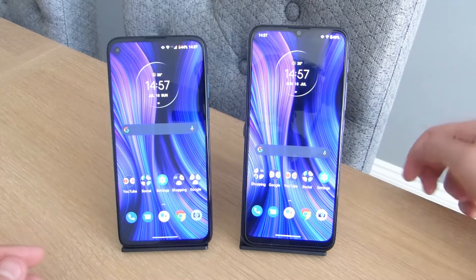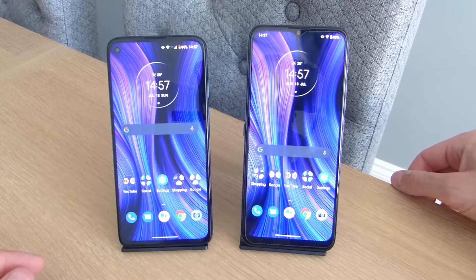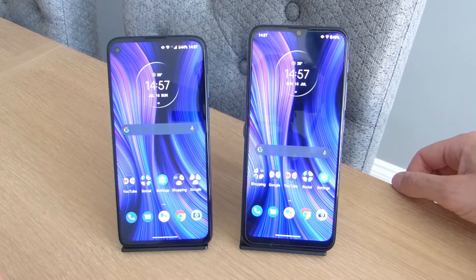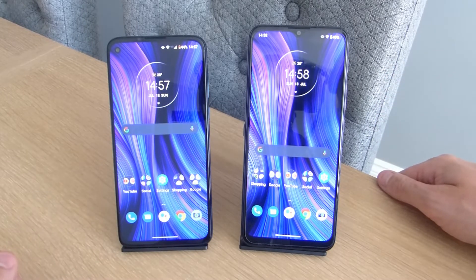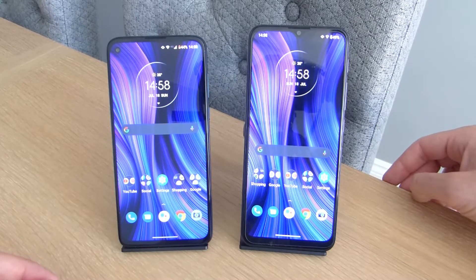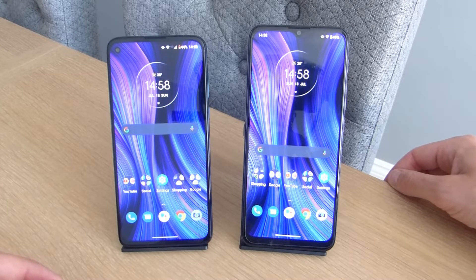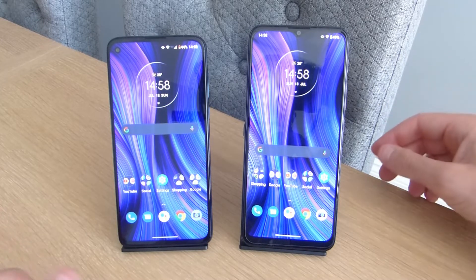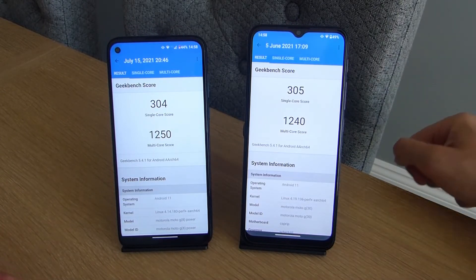Both phones have 4GB of RAM, but the Moto G30 comes with 128GB of storage while the Motorola G8 Power only has 64GB, and that is the only configuration available. In terms of processors, they are very similar — the G8 Power has the Qualcomm Snapdragon 665, which is a couple of years old but still perfectly capable for day-to-day use, and the G30 has the slightly newer Snapdragon 662. In benchmarks, like Geekbench, they perform basically identically with only one point separating them in single-core scores.